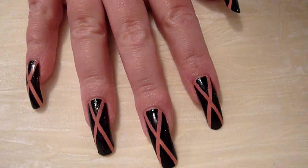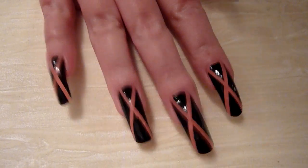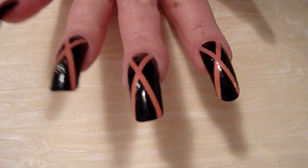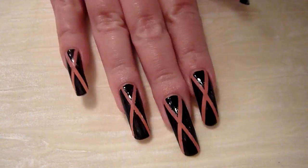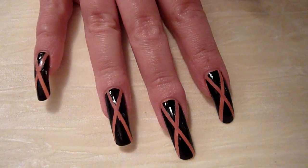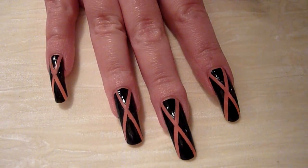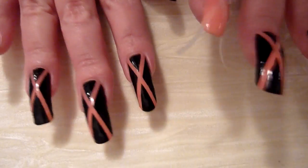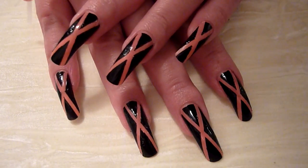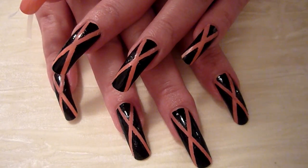Hiya! I've got some crazy nail art going on today — about a crazy Saturday! I've got these funny crosses. They remind me of those breast cancer ribbons. I should have done a darker colour maybe, like a red underneath. But they are black and pink crosses on my nails today.